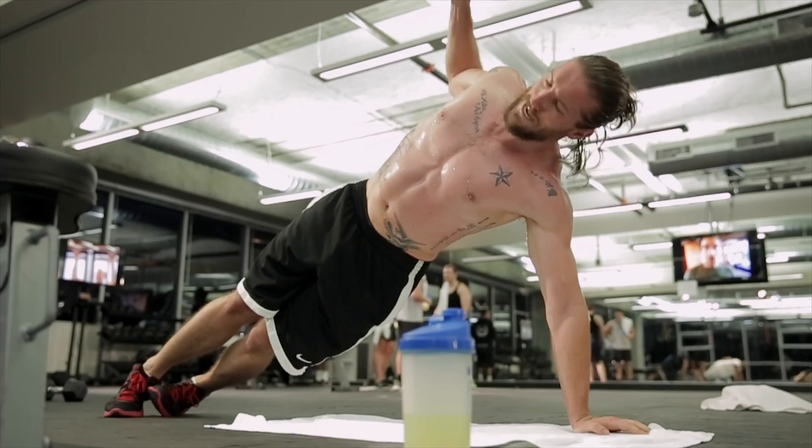So when you exercise, you burn carbohydrates, you burn some fat, you may burn a little bit of protein. To replenish some of that carbohydrate, or to help conserve some of your stored carbohydrate, is going to help with overall exercise intensity.